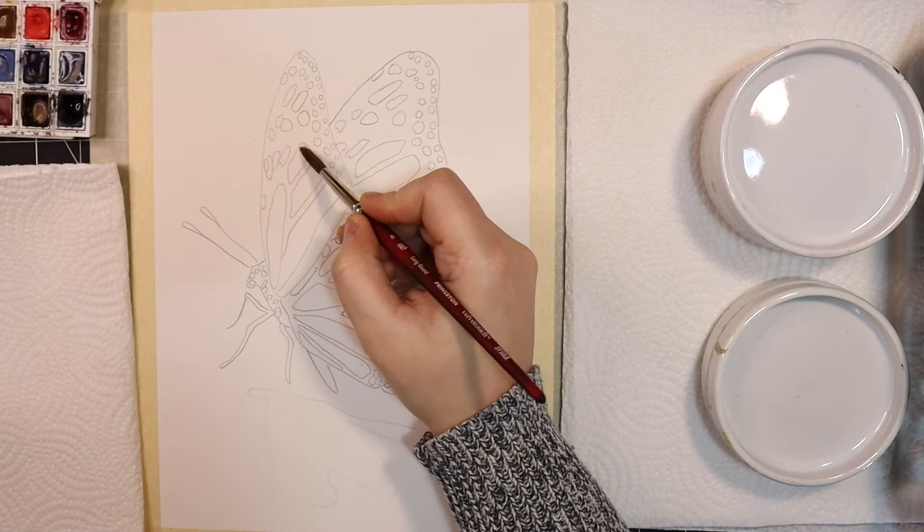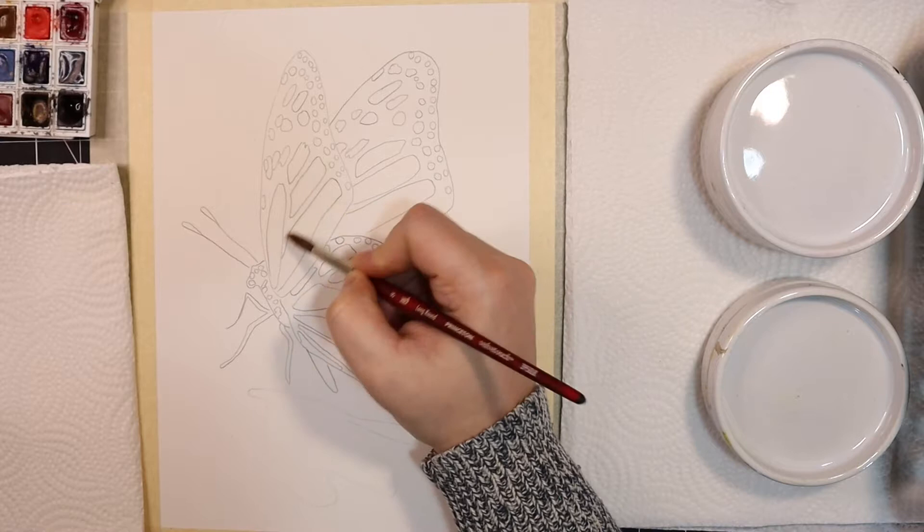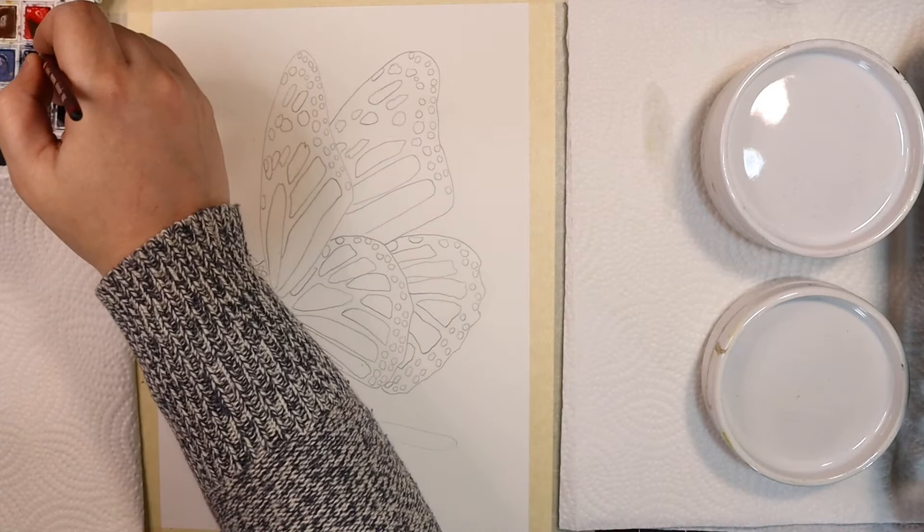We're going to start off by taking care of all of the orange parts of the wings. This part is super easy because we don't have to be very careful about where we're painting, as most of the wing will be covered with black paint. You do want to be mindful of preserving the little white specks, but if you accidentally paint a white one orange, it's not going to make or break the painting. I'm going to use a wet-on-wet technique here so I can avoid hard line edges and create soft gradients of color.